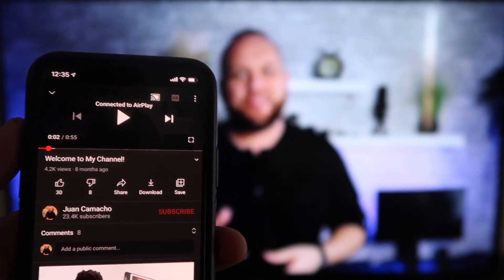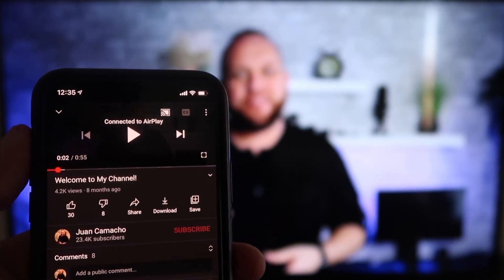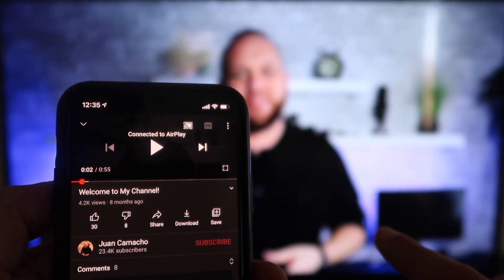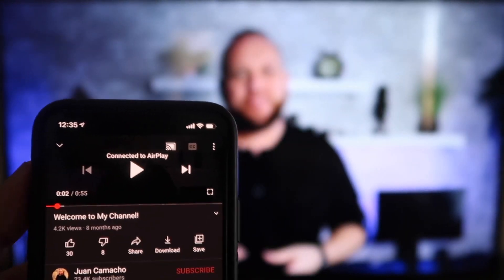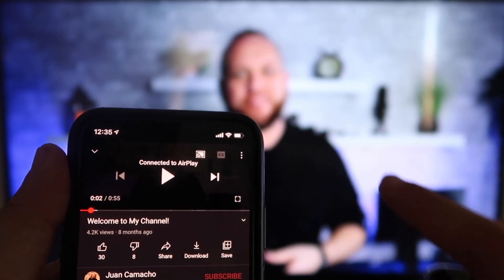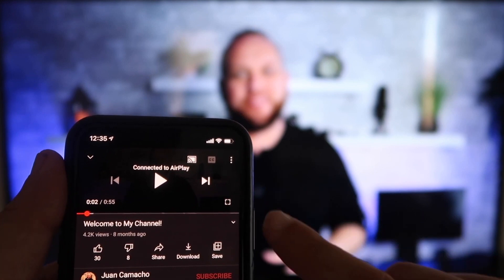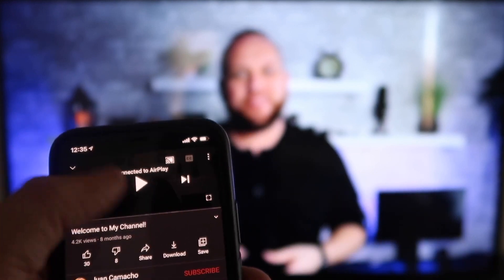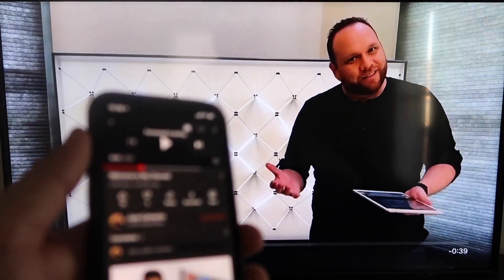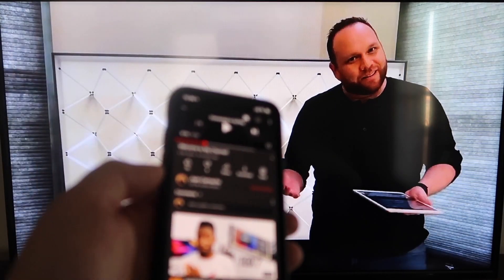Once you are connected, here's a demo. I jumped over to the YouTube app to play one of my videos. I have the phone tilted in vertical mode, but it's already playing in landscape mode on the screen — it automatically detects it and puts it in landscape mode. The other great thing is the volume is coming out of the TV instead of the phone, unlike some third-party applications where it would come out through the phone. I love Apple AirPlay.